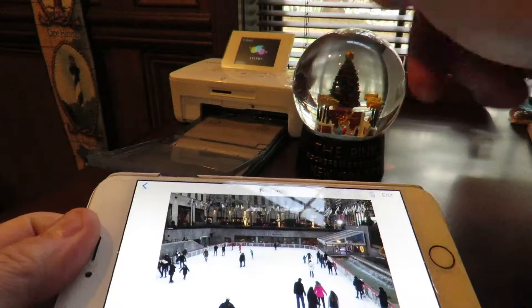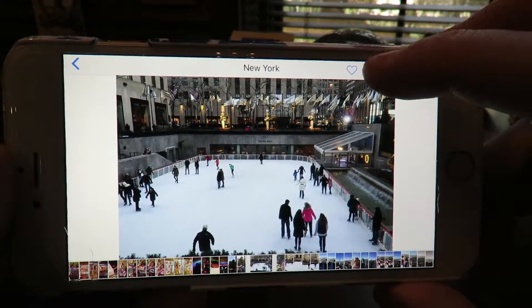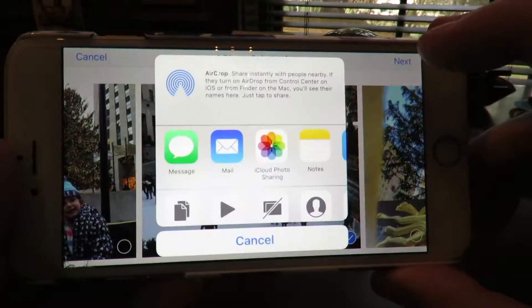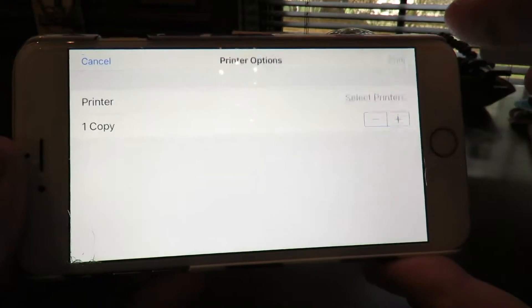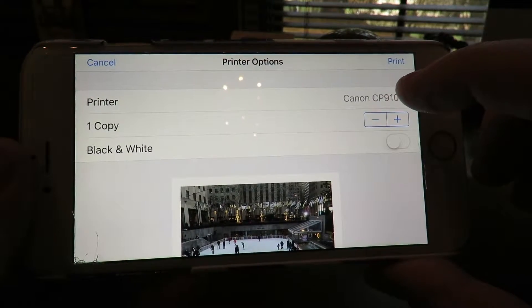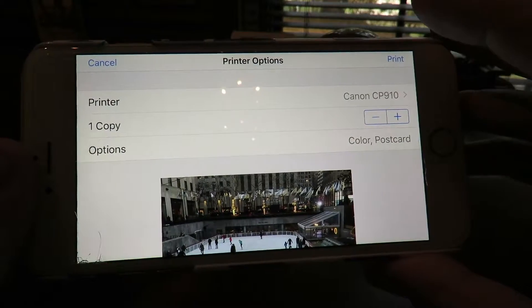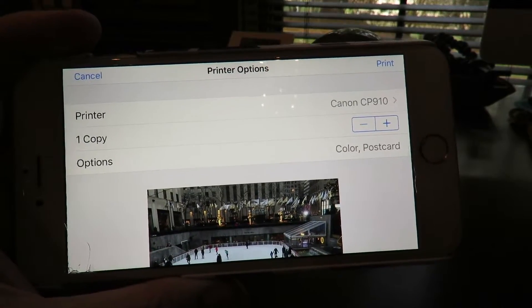With my printer turned on, all I need is paper and ink in there. I select the share button, hit next on the top right, scroll along to the printer icon, and the phone automatically recognizes the Canon CP910. I just hit print and in about 20 seconds I'll have the picture.